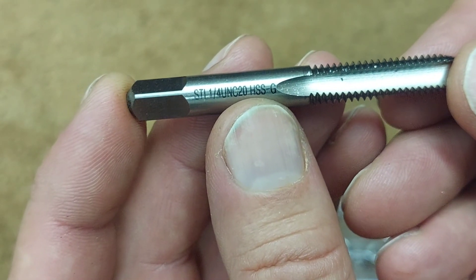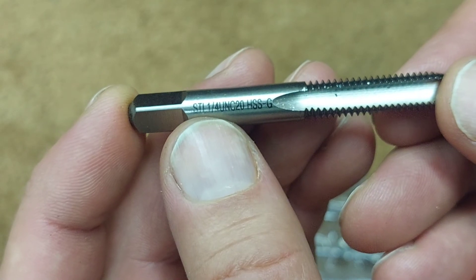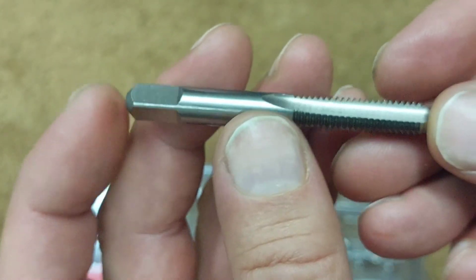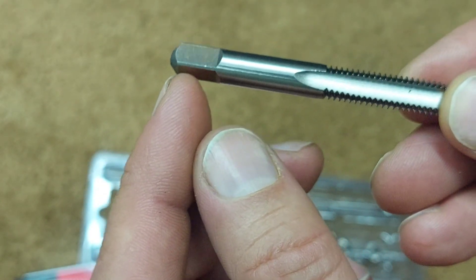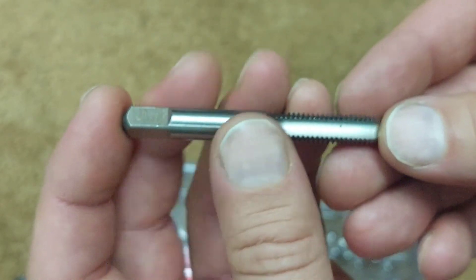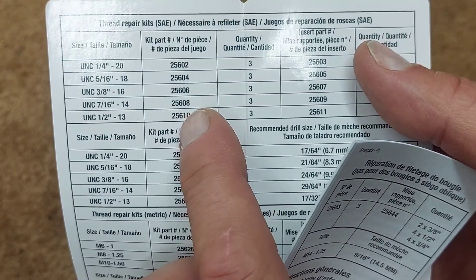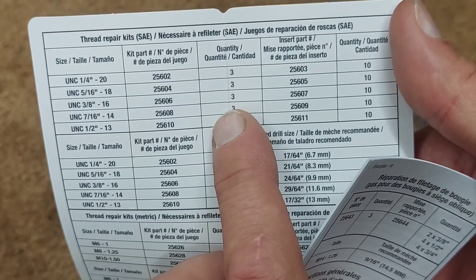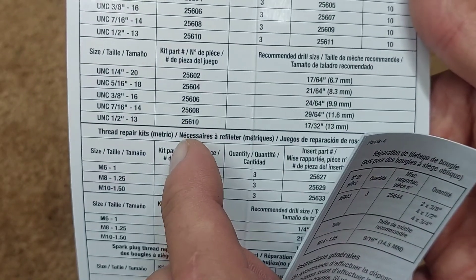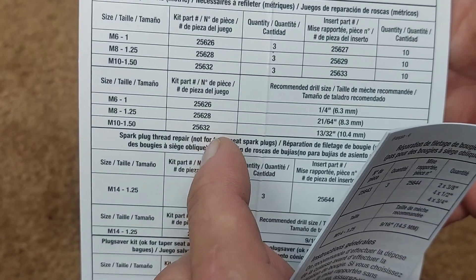There's some laser etching on the side — it's HSS, high speed steel, and it says quarter-20 UNC. You're going to need an adjustable wrench to hold this, or if you have a tap and die set, you can put this inside that tool. The included booklet has different measurements, part numbers for other kit sizes, and they have metric kits available as well.